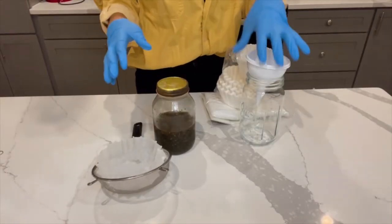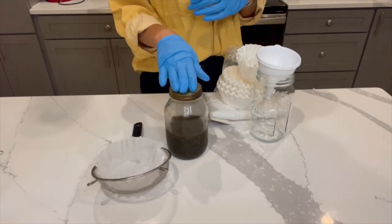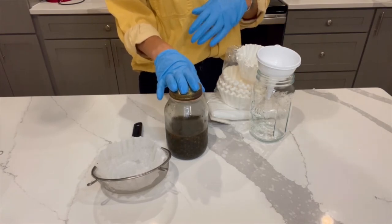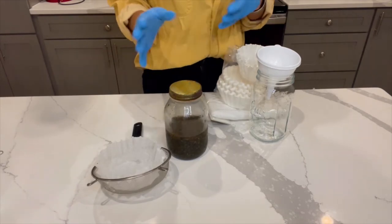We're back and we've got a few gadgets here to help us get to the finish line. We've taken our tincture out of the freezer — it's been in there for about 20 minutes. I checked on it about every five minutes and gave it a good swirl around. Now it's time to strain it.